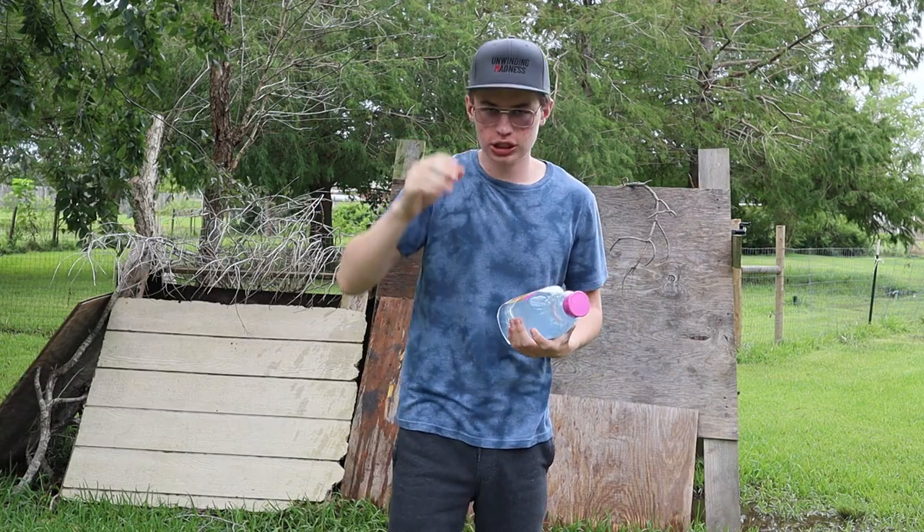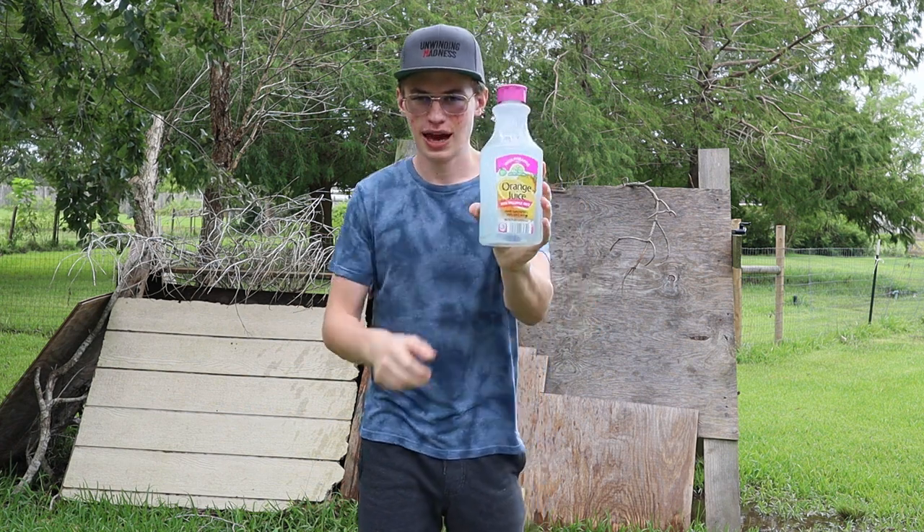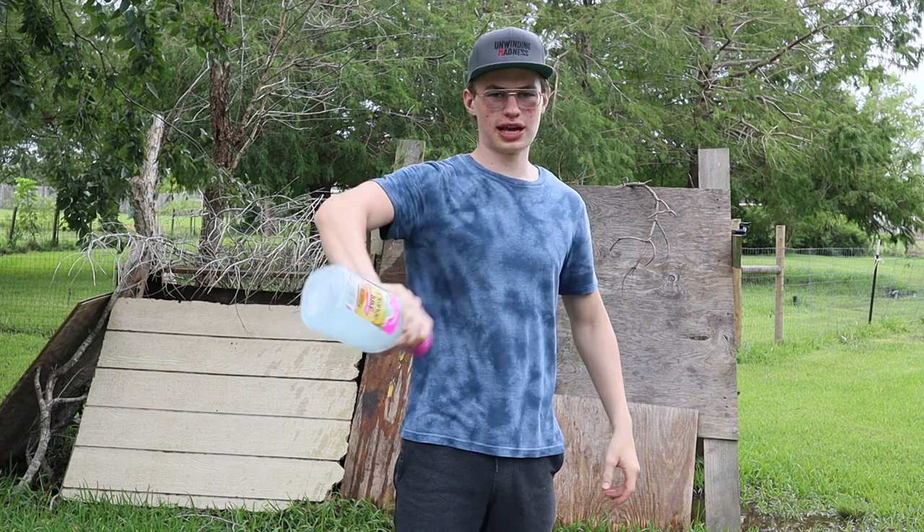Alright folks, I'm six foot one, in case you guys didn't know. But orange juice — I made some orange juice and it looks pretty tasty, yummy.